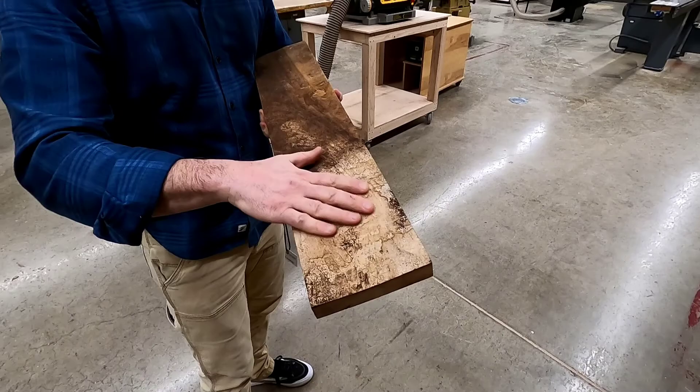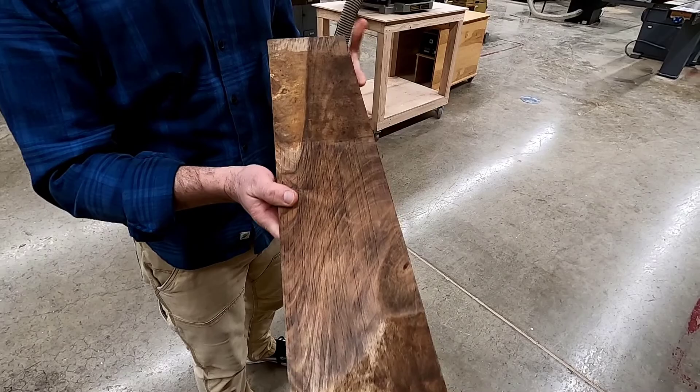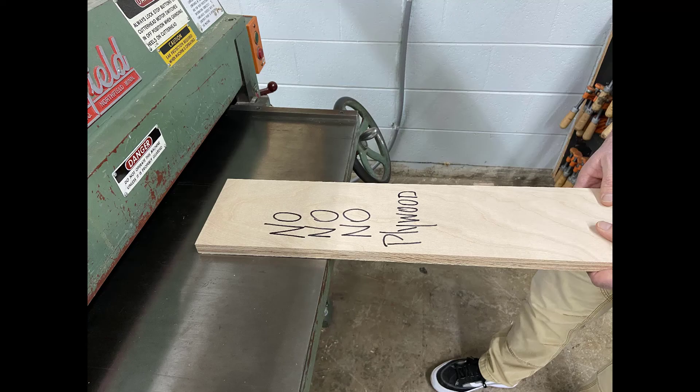So what do we use the surface planer for? If you're looking at a solid piece of lumber you can see that the face is incredibly rough. We use the planer to make flat faces and the board the same thickness down its entire length. We would never try to run a piece of plywood on the surface planer. Plywood already has flat faces, so there's no reason to try to make it thinner by running it through the surface planer.